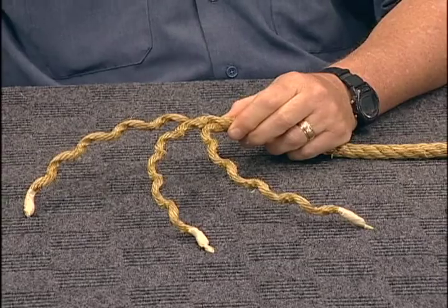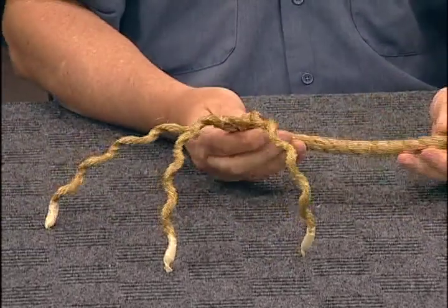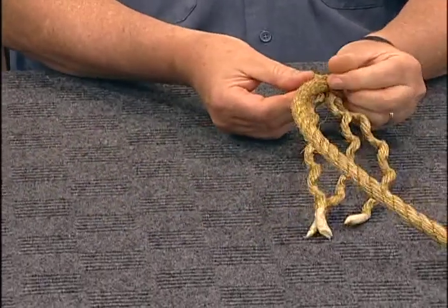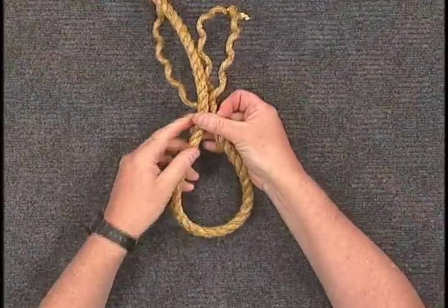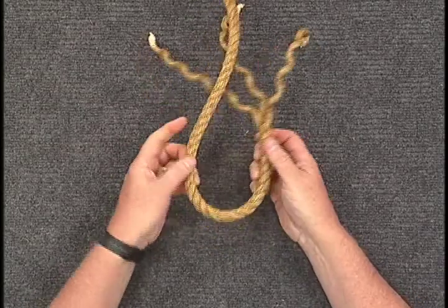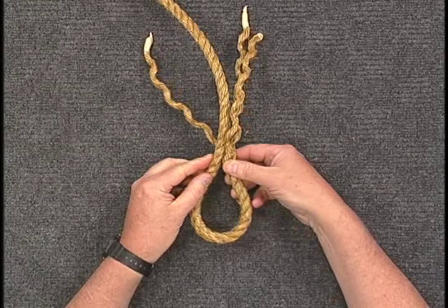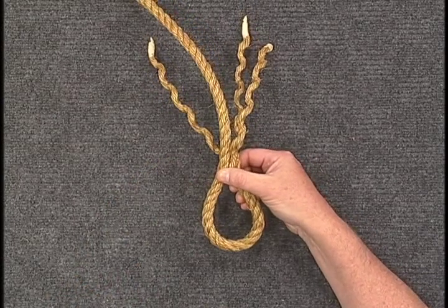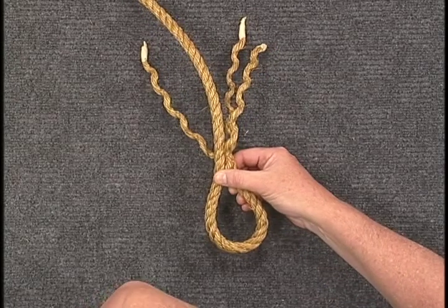The next step is to undo the tape and then identify the size of the eye that you will create. If a thimble is to be used, place it in the eye now and hold in place with temporary whipping.